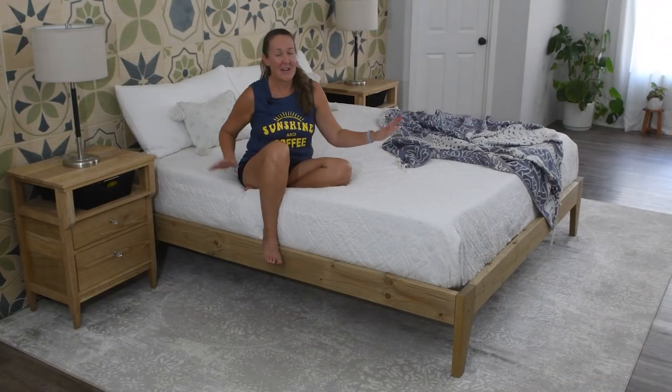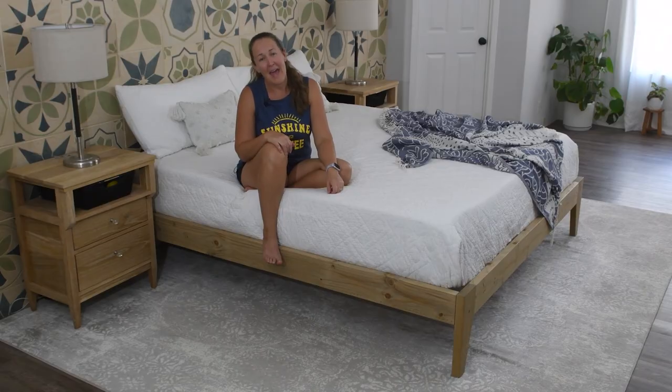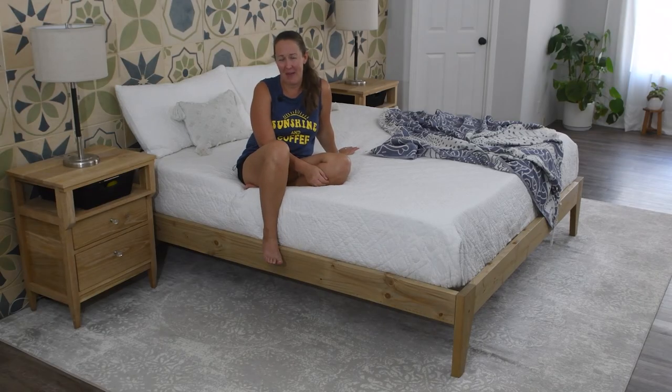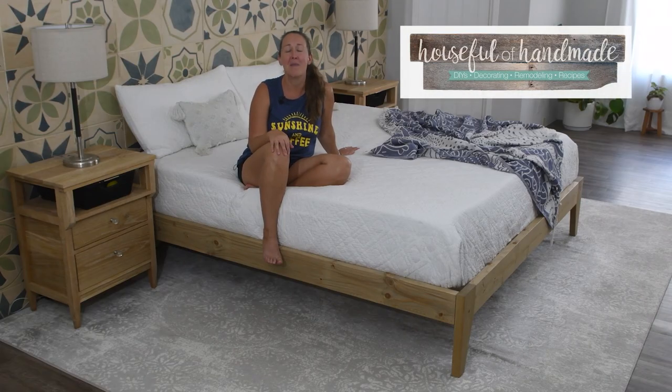Just like that, my new mattress is out of the boxes and on its bed frame, and I cannot wait to enjoy my first night in my new king bed. If you don't have a king bed you can still build this — I'm going to include the measurements for a twin, full, queen, and queen over at housefullofhandmade.com. Head over there to check it out — I have many more projects like this for you to find.